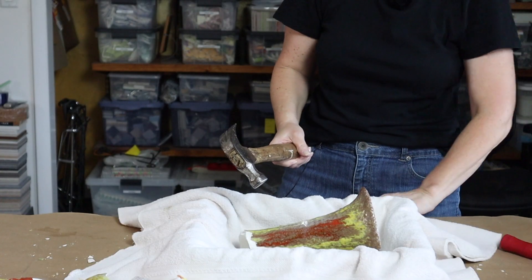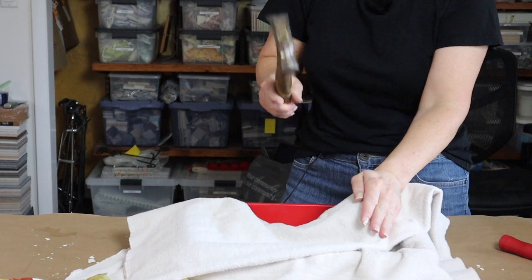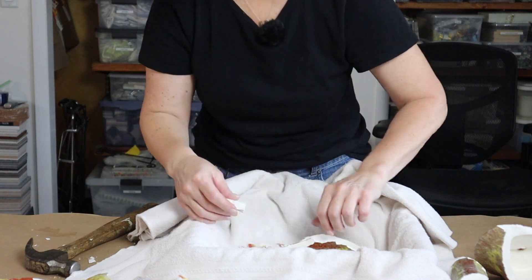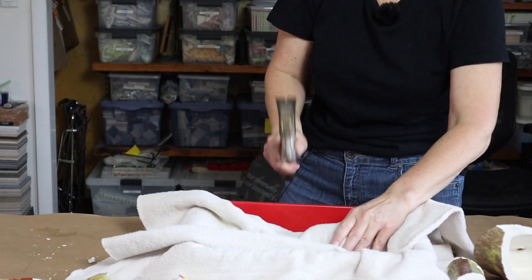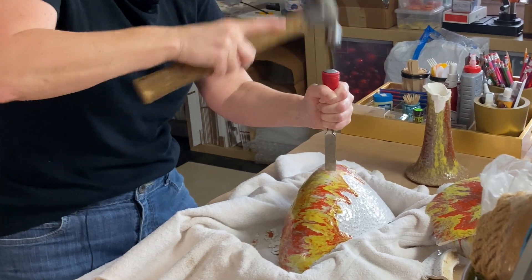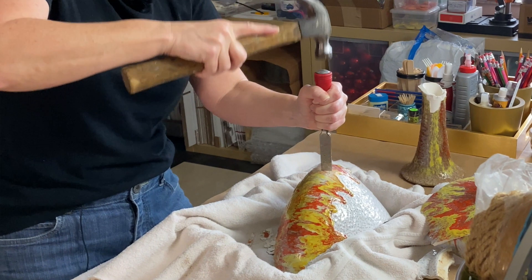The more bulbous, wider part of the lamp was much easier to crack and break down than the neck. The neck just wasn't having it — it did not want to crack or break, and certainly wasn't going to make it easy for me. And then there were sparks. What's a mosaic project without some fire, right? So that was kind of exciting.